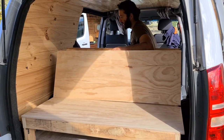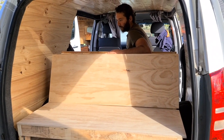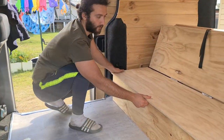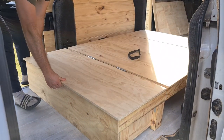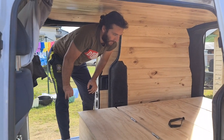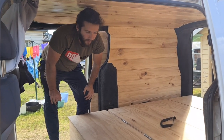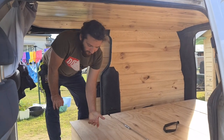You could sit on the back looking out over somewhere — it's a nice spot. To convert back to a bed, you just pull it back out and there you go — you've got the bed again. That's the rock and roll bed we've done. It's pretty simple but quite effective, it does the job, and provides extra storage.